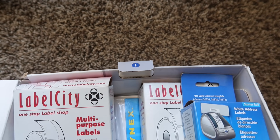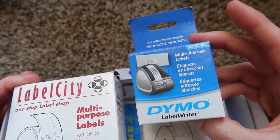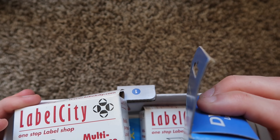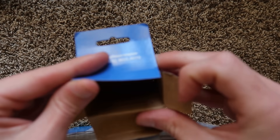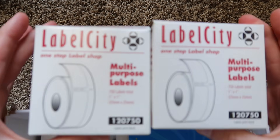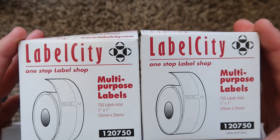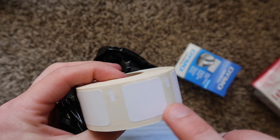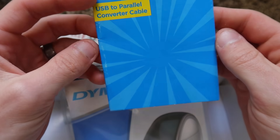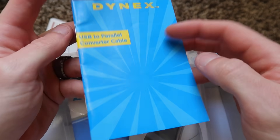Inside the printer box it looks like it came with some labels. We got our address label starter roll — these are address labels, 28 millimeter by 89 millimeter, a little starter roll. There's not even any labels in there — it's empty. We got some Label City, which looks like a third party label roll, 25 by 25 millimeter, one by one inch. I don't know what application this would be — labeling something so small and tiny. Look how old it is, the paper is even yellowing. Oh, I think this is something that doesn't come with it, this is just extra — a Dynex USB to parallel converter cable.